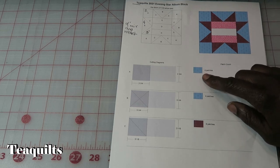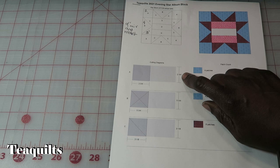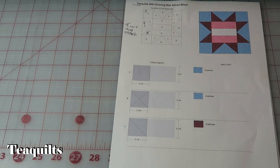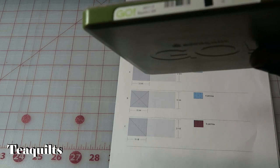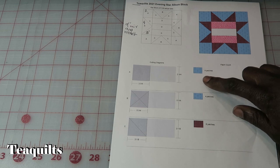For piece A you're going to need four patches that are 2 and 3/4 inch square by 2 and 3/4. If you wanted to use your GoCube you could use die number 2, which is a 2 and 3/4 inch unfinished square that finishes at 2 and 1/4 — that's die number 2 on the 9-inch cube, item number 55717. So you need four of those.